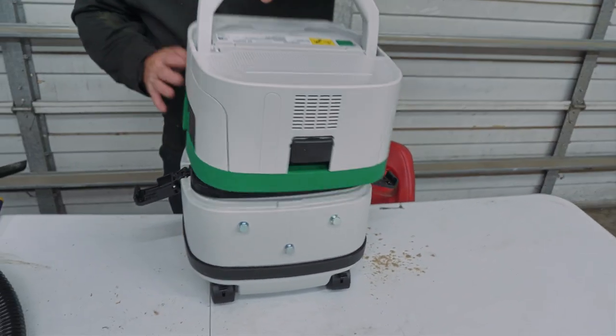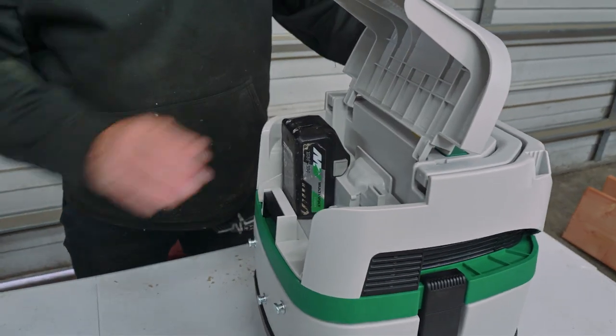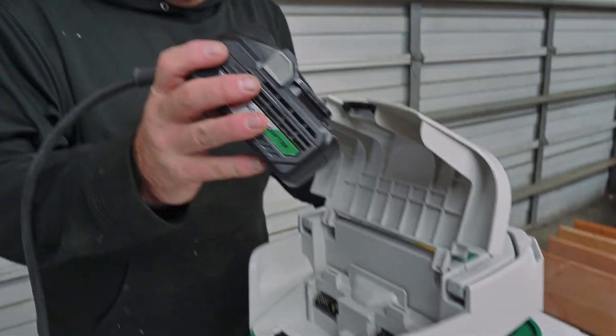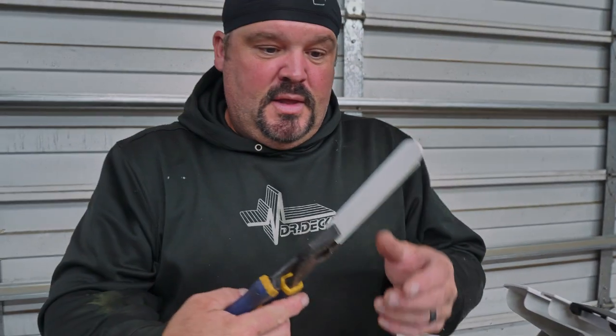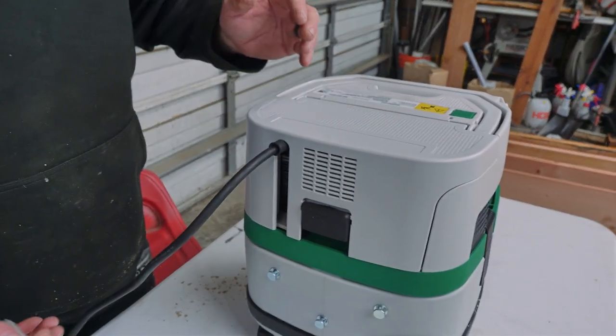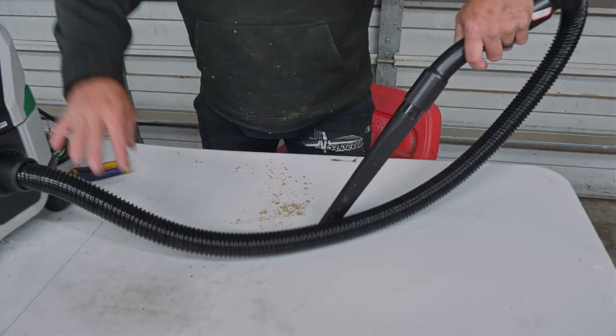The last thing I want to show you is the versatility of the multi-volt platform. I'm going to take these batteries out — let's say they died or you don't have a charged one. You can take your power adapter. The vac is designed for one side, and I took this cap out — it just encloses it in case you're only running batteries and never use an adapter. You take that off and now it's a corded vacuum. Plug it in and you're good to go.